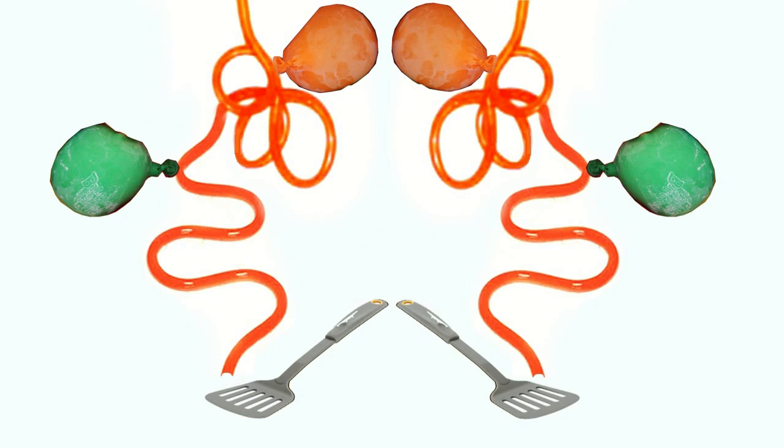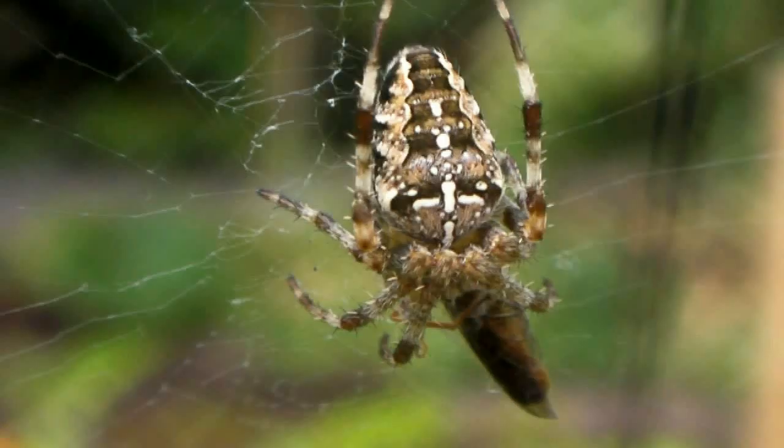You take a crazy straw — no, a really crazy straw — add a couple of water balloons and a spatula. Then double it, and you've got a model epigyne. Now let's look at a real one.